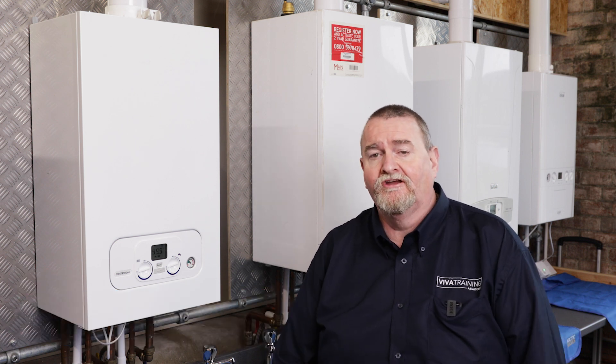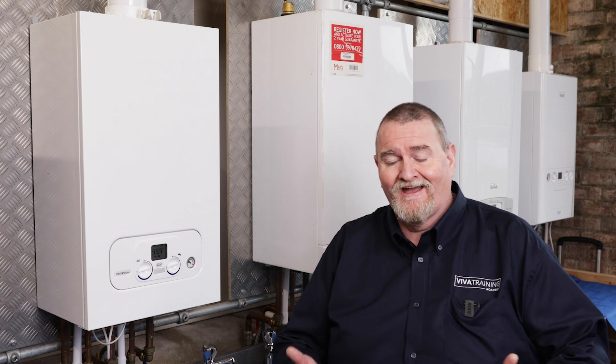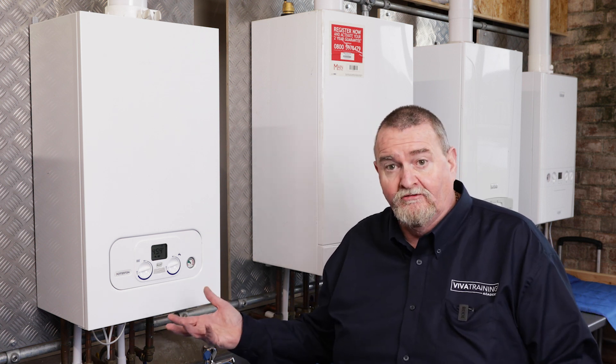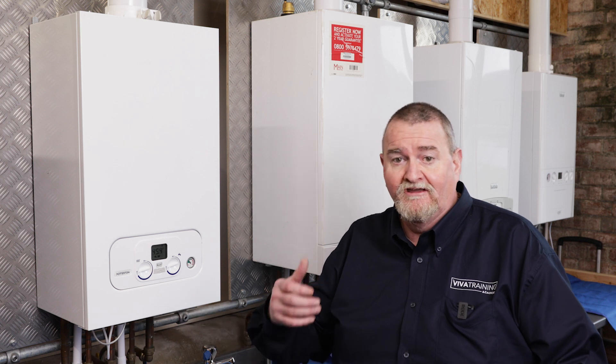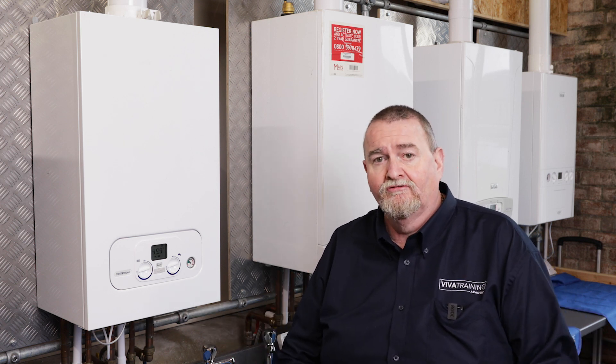Hi guys, it's Roy Fugler here at the Viva Training Academy over in Halifax. Today we're starting a new series — the How-To Series. We're going to be looking at how do we put boilers into chimney sweep mode, how do we test components, quick checks and tests that you can do without the use of a multimeter.